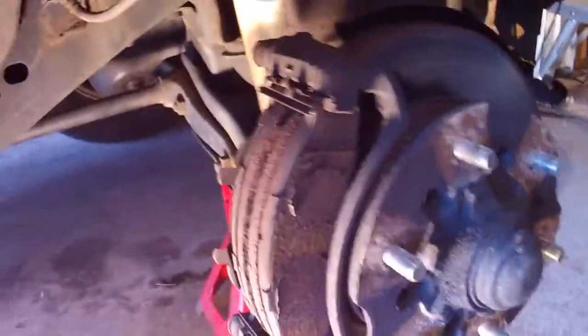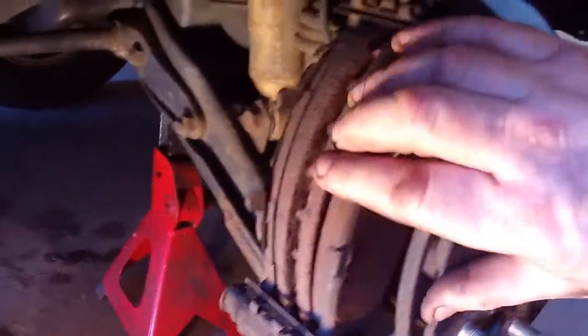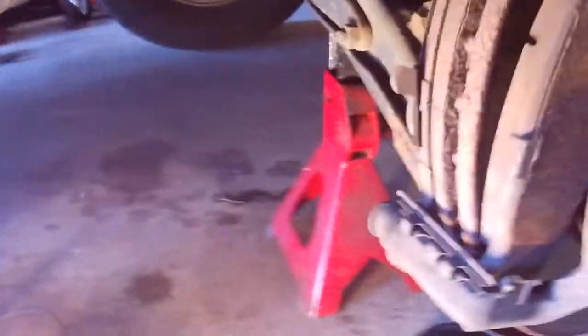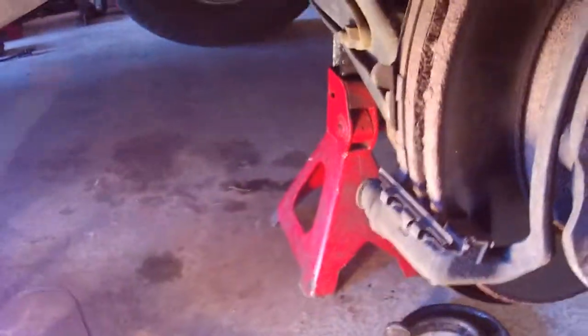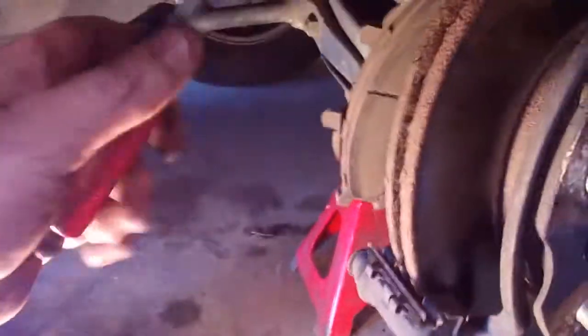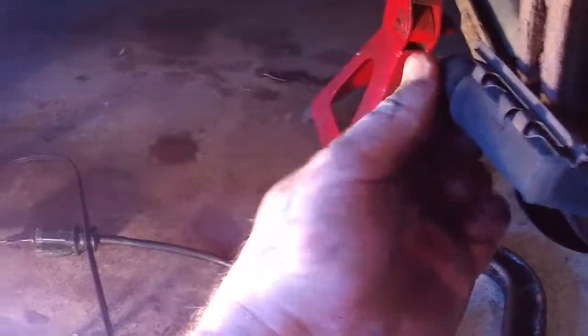Here's the caliper removed. Do not hang it — you can rest it right on top of the ball joint behind the dust cover; it'll be fine. You're going to also need to remove the caliper holding plate. Grab your brake shoes and just slide them out. Now these brake pads actually look not so bad, but we're going to be replacing them with ceramic brakes. These right here are semi-metallic and they're fine, but I had a problem on the other side with these and this side is doing the same thing.